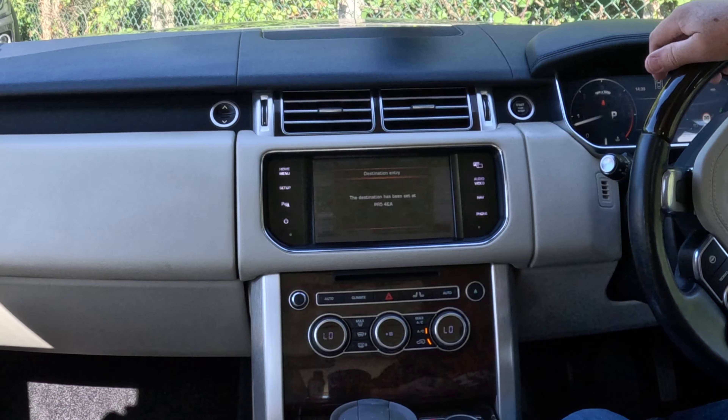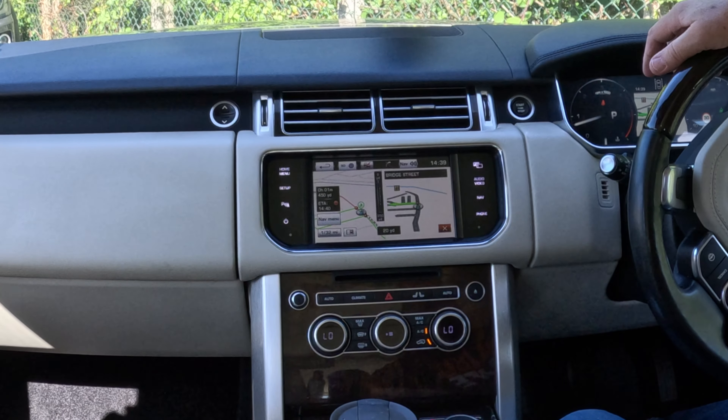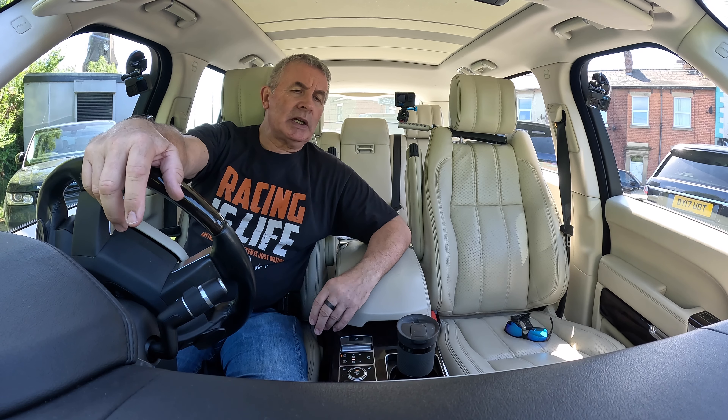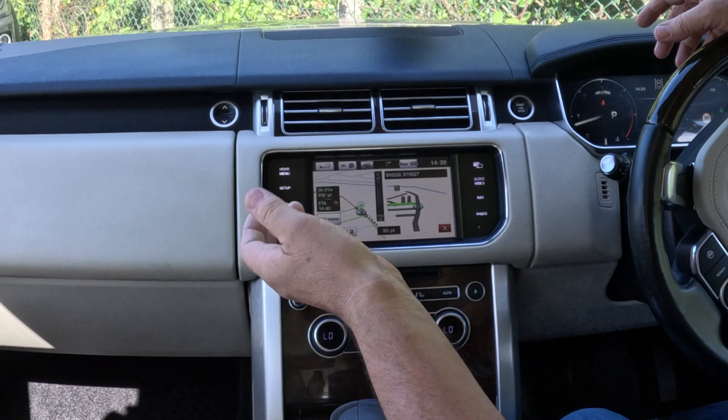It says 'Please follow the highlighted route'. That's it — turn left and then turn right at the end of the road. That's how you set the sat nav. The other great thing with the Land Rover is it's so easy to use — they seem to have thought of everything. It'll keep giving you directions even as you're getting nearer home.